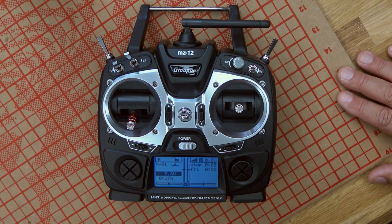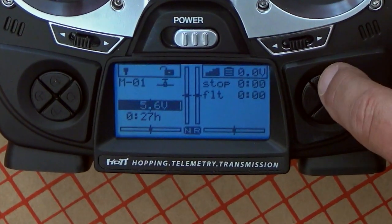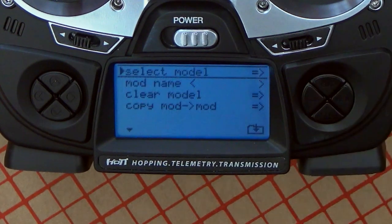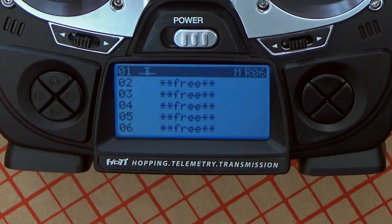The MZ-12 holds multiple models — 20 models — and you can select between airplane or helicopter model. Anytime you need to make any changes, the hotkey is the ENT, the enter key. You press that and you automatically get into the menu functions of the MZ-12. The way it's built up is in a logical way. Usually when we start with a new model, that's going to be the first selection on the menu. You press enter and it defaults directly to select model. We already have one model configured, but let's do one completely from scratch.